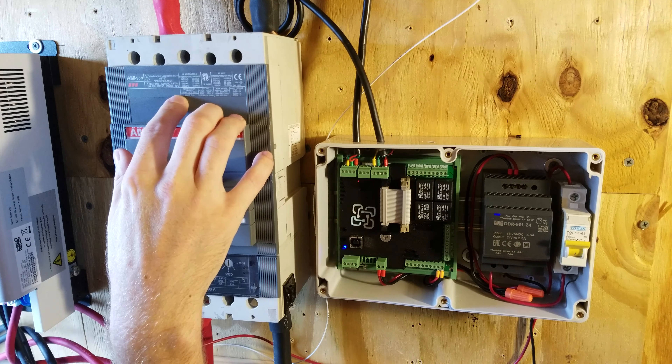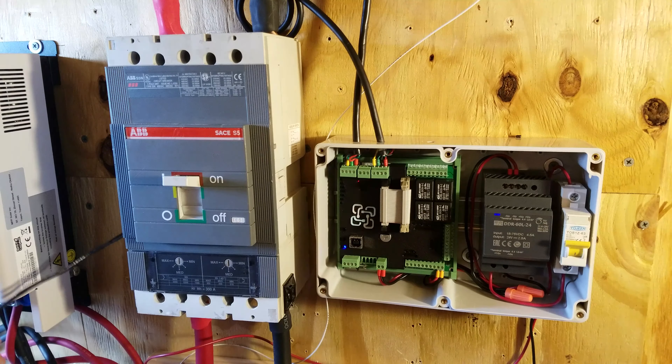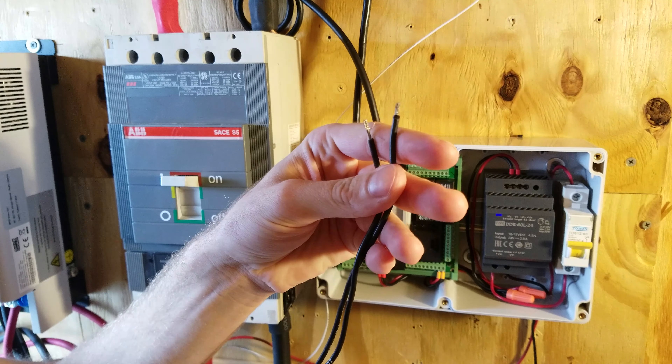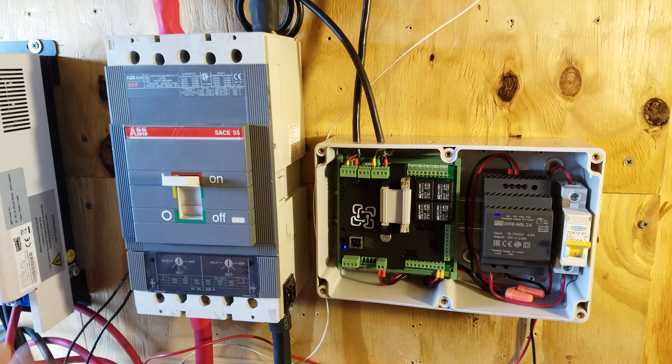Today we're going to be connecting our ABB shunt trip breaker to our Batrium WatchMon expansion board. This is a 300 amp breaker by ABB — the S5N version — and it'll handle up to 600 volts DC. It comes with a trip coil, so when 24 volts DC or AC is applied across the two leads, it will disengage the breaker.